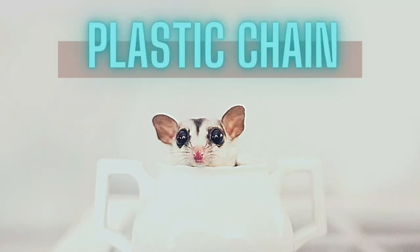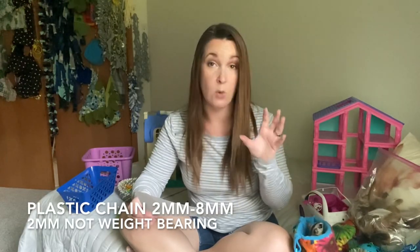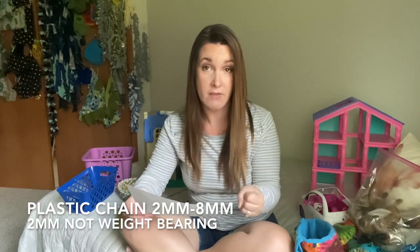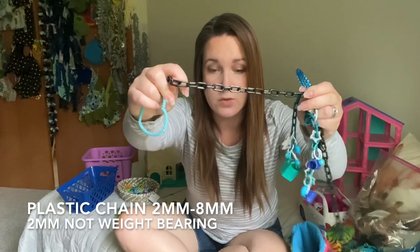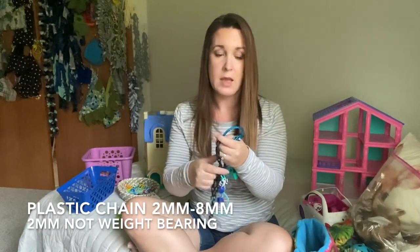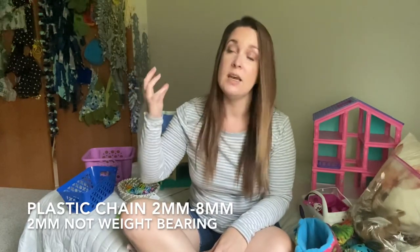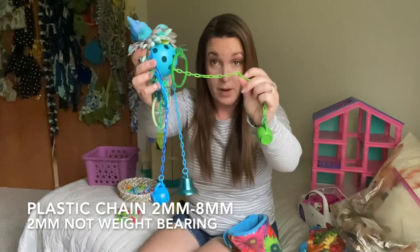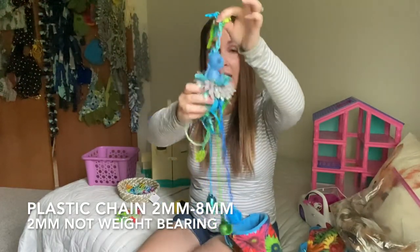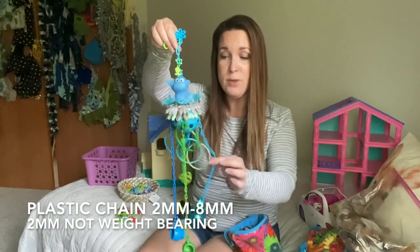When buying plastic chain for your toys, three millimeter is the smallest that can actually be weight bearing. If something's going to be hanging on it, three millimeter is the minimum. Two millimeter chain is great for pulleys but not to hang a toy with. You can go up to eight millimeter, but anything above that the glider can actually get into the opening and get stuck. So three millimeter chain is weight bearing, two millimeter is for pulleys only.